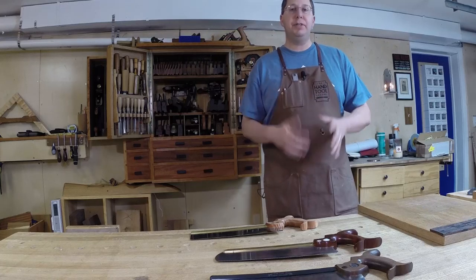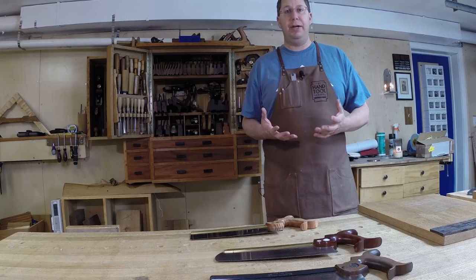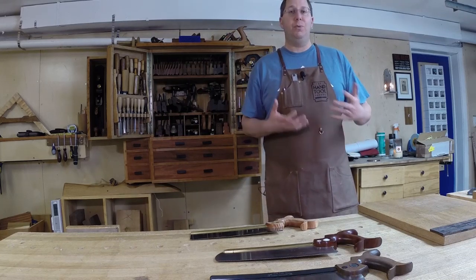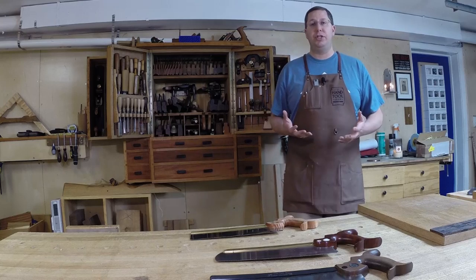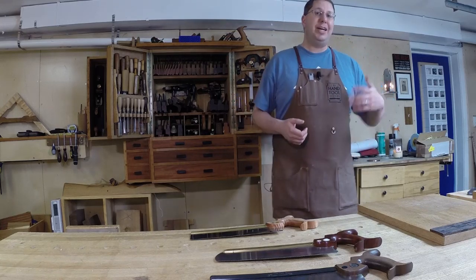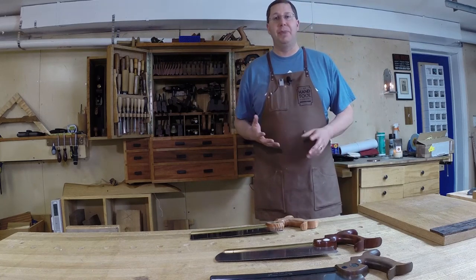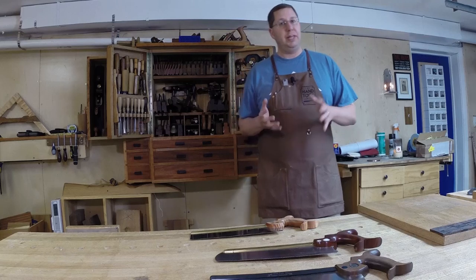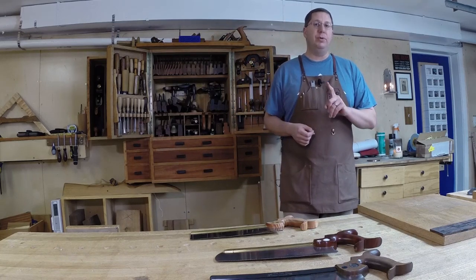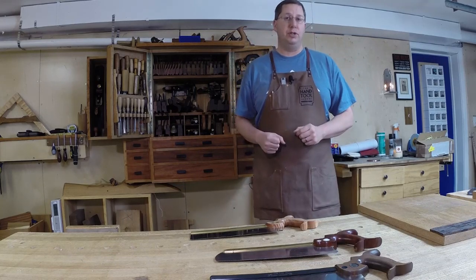Hand saws have become unbelievably popular in recent years, and with this popularity comes a lot of interest in obtaining some saws. There's not a week that goes by that I don't get a question along the lines of: which saw do I get first? I'm confused, tell me where to begin. It's a really good question. A lot of it depends upon the type of work you're going to do, but I think I can help you come up with a definitive answer for the first saw you should buy.